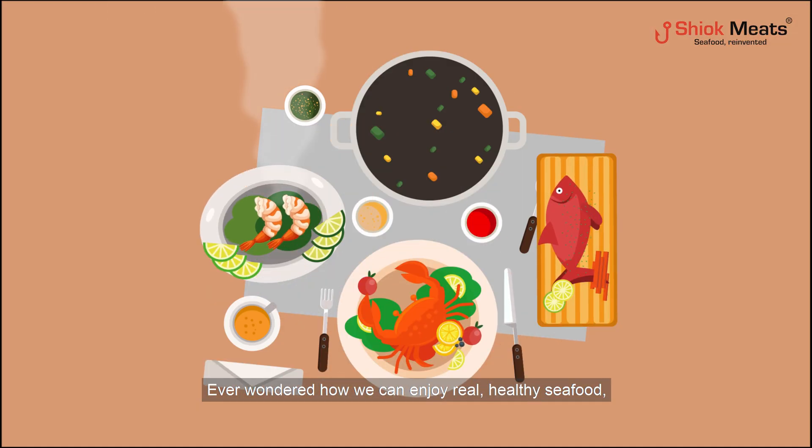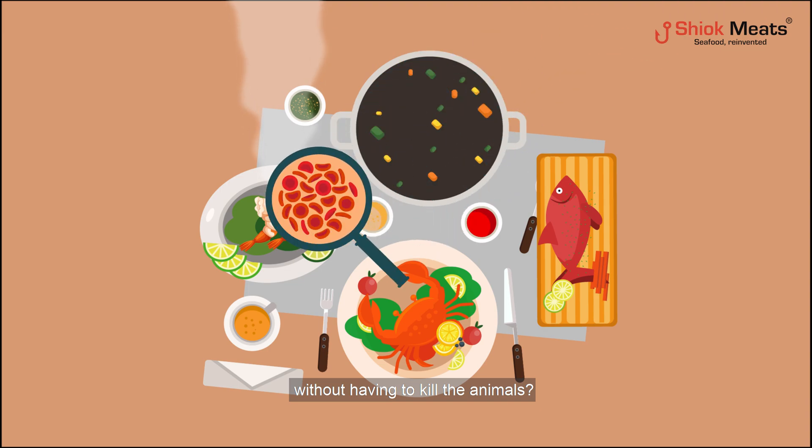Ever wondered how we can enjoy real, healthy seafood without having to kill the animals? We produce it directly from animal cells.